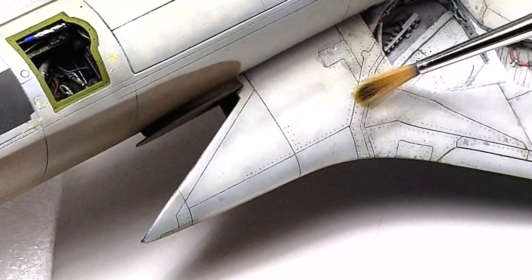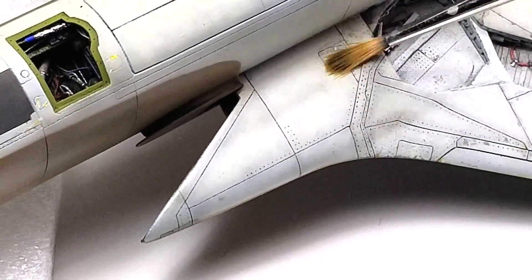Remember to work in layers. Additional coats of the panel line wash increase the amount of color absorbed by the painted surface.